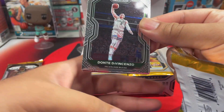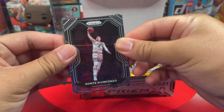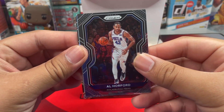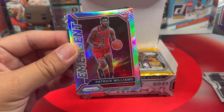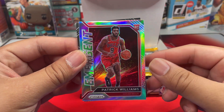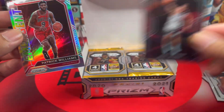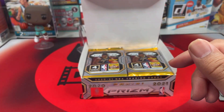Second pack: we got Dante Giovincenzo, Al Horford, and then a silver Emergent — that is Patrick Williams from the Bulls. Not bad! And then we got Jake Layman. Nice silver right there — I like that rookie silver.